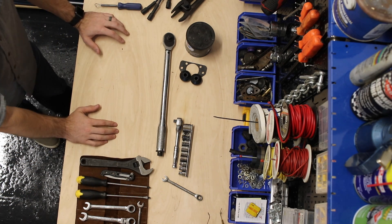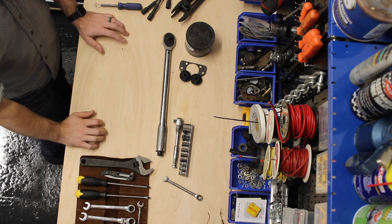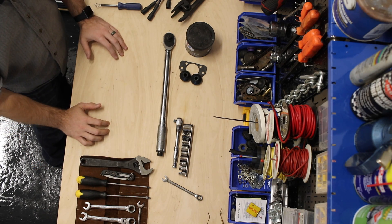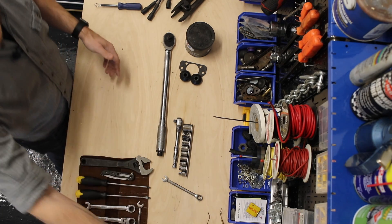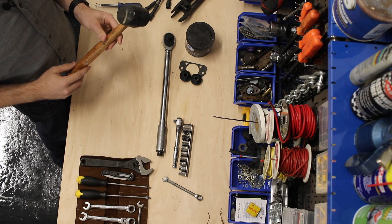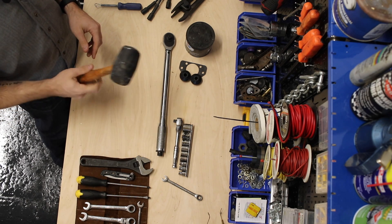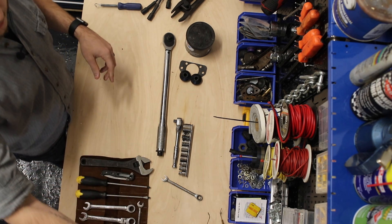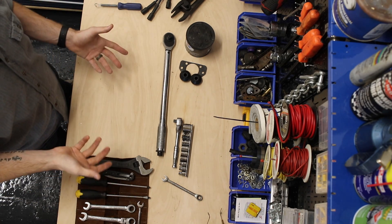In addition to that I keep various other tools in the garage — hammers, drills, things of that nature. Those are important but not directly Mini-specific; obviously you'll use them on the Mini. One hammer that I really love is my rubber mallet. This one has seen better days and is starting to chunk out on top, but it gives just the right amount of force without damaging anything, which is pretty important on these old cars — you don't want to break anything.